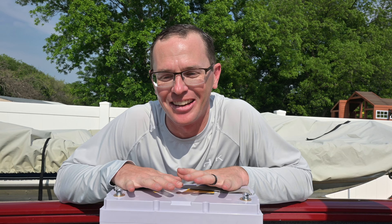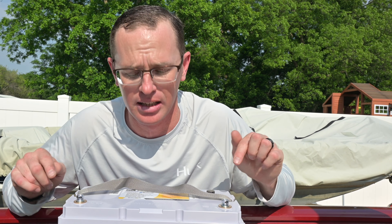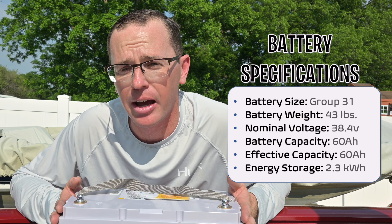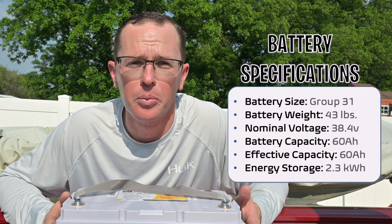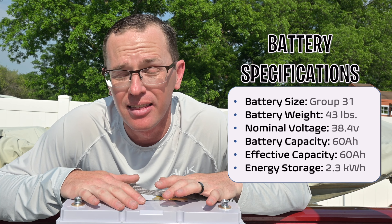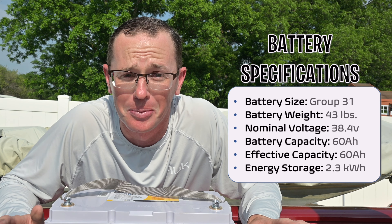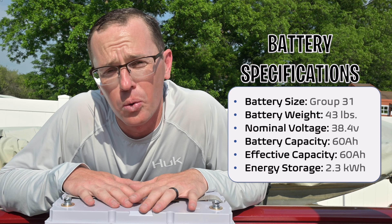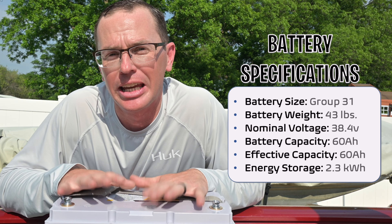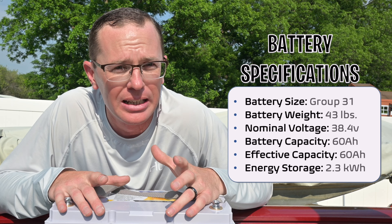I'm probably going to geek out over this battery — I'm so excited to share some of the specifications. First things first, this is a 36-volt battery, so all 36 volts is within these two terminals right here, which is awesome — I don't have three batteries to worry about. This is a Group 31 size battery, so it's a little bigger than what comes in the Tracker. Tracker boats come with a package for a Group 27 battery, so I just have to swap out one battery tray. This thing only weighs 43 pounds. The nominal voltage is actually 38.4 volts, so when calculating total energy you take 38.4 volts multiplied by 60 amp-hours and you end up with 2.3 kilowatt-hours.